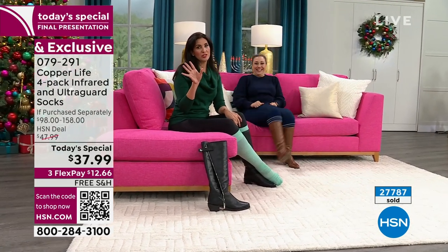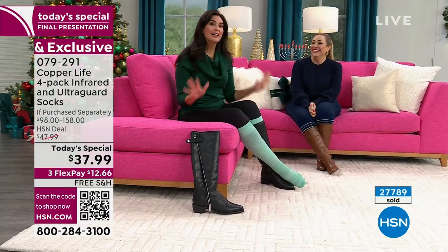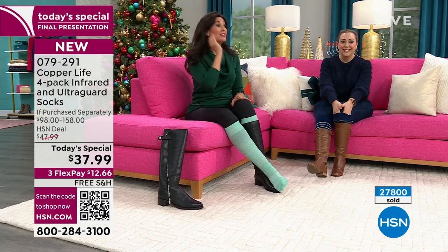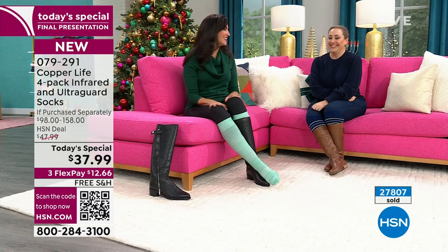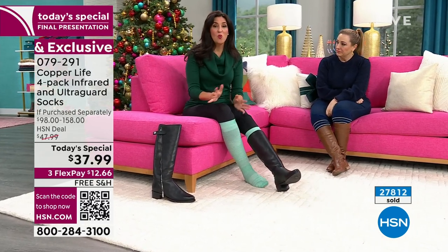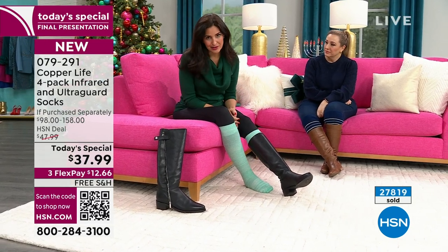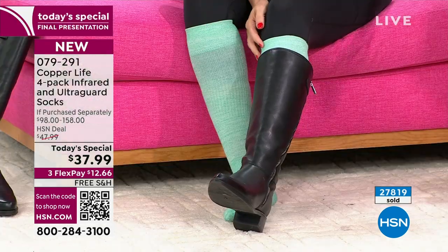Socks are the number one gift under the Christmas tree in every household — the most popular gift given at Christmas time. You always buy your husband and kids socks. If you have teenage boys, you'll thank yourself for buying these because of the anti-odor protection built in. While these have medical benefits for circulation, they don't look like medical-grade socks — no ugly brown or tan. They're really cute and stylish.